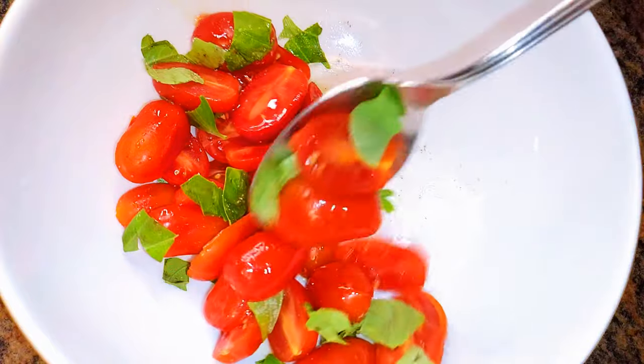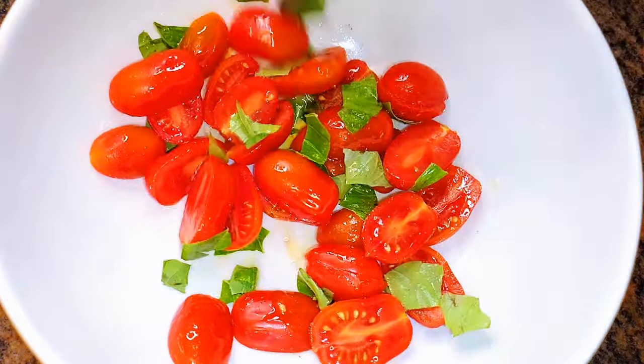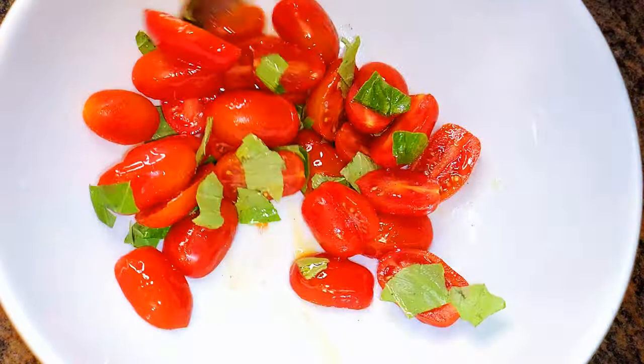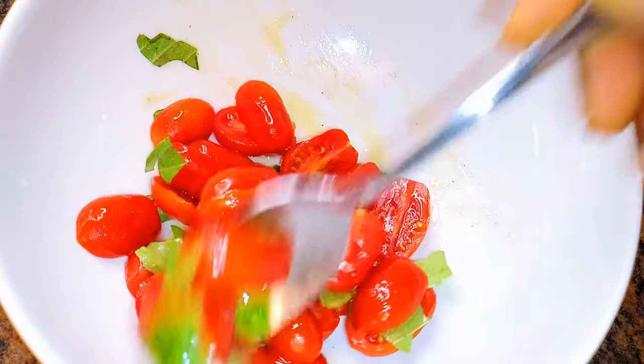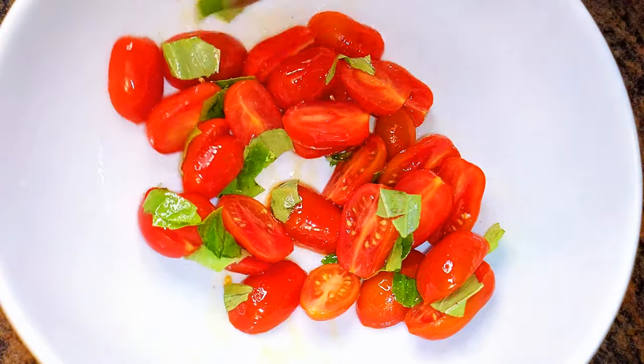I'll set this aside or leave it in the fridge for about an hour. This will allow time for the oil, the salt, and the black pepper to soak into the tomatoes, releasing a very tasty juice.